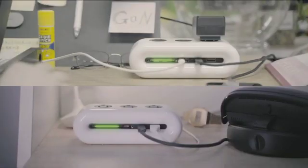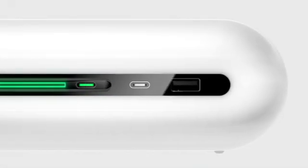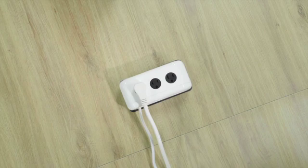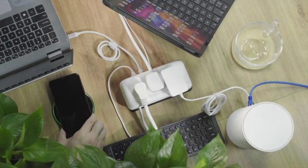Now you can have all your cables organized in one power strip. Have a PowerCloud in your home and office. PowerCloud takes more devices than you expect. Have all your digital devices on one table, or share it with your colleagues — neat and organized.